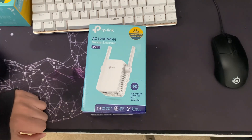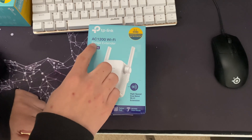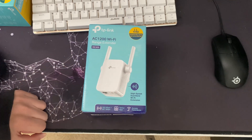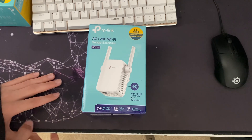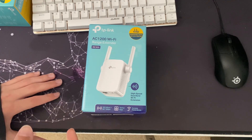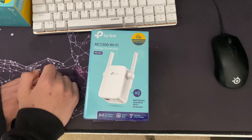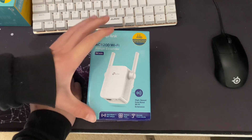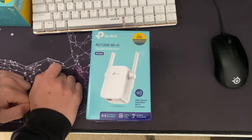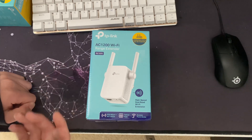Welcome back to another video. Today I'm looking at the TP-Link AC1200 Wi-Fi range extender. As I said in my last Wi-Fi extender video, I don't normally recommend these, but these dual-band TP-Link ones seem to be pretty good. I've already tried this one out and it is good. They're only really good if placed in a good spot — if placed too far, they tend not to be very good.